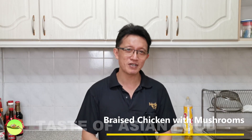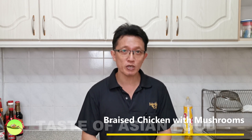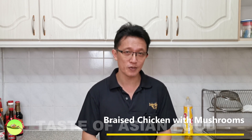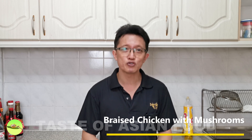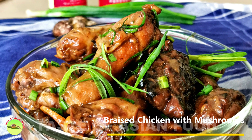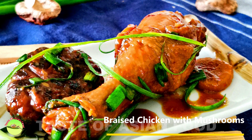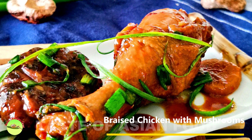Hi guys, this is KP Kwan from Taste of Asian Food. I want to show you how to prepare a delicious yet straightforward Cantonese recipe in this video: braised chicken with dried shiitake mushrooms. This popular home-cooked dish can easily be switched up to a dinner main course by using high-grade mushrooms with beautiful garnishing.